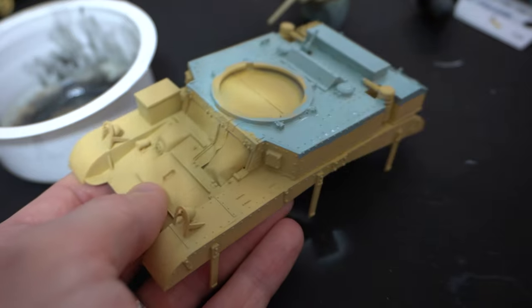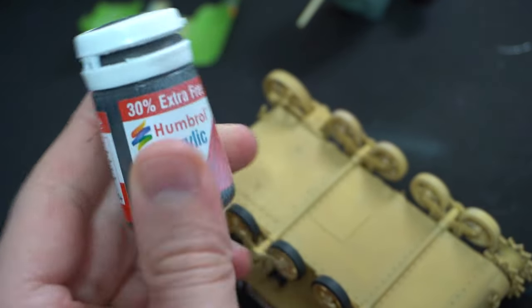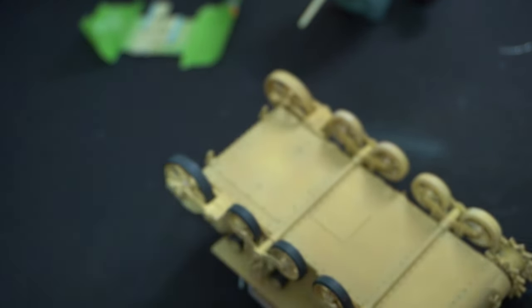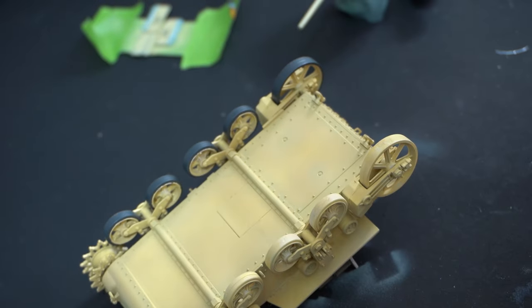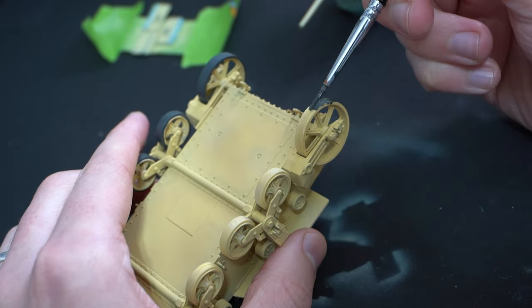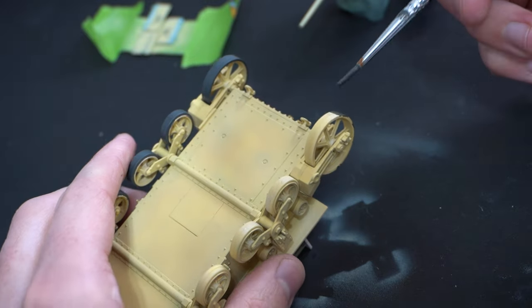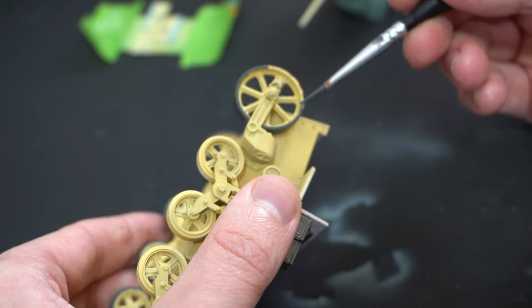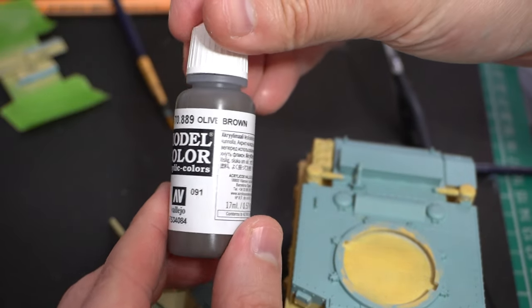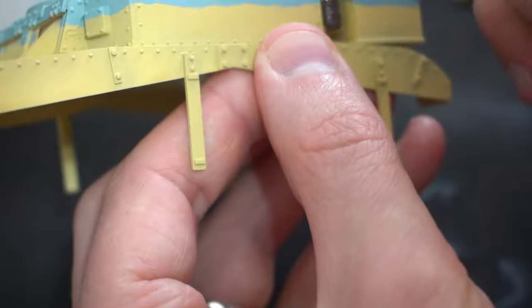Humbrol 32, which is a very dark grey — not quite a black but almost at that point — was used on the wheels of the tank. It's a colour I used previously on my Panzer II build and I quite like the way it looked, so I carefully applied it to these areas. I kind of wish I had left the wheels off and done this separately, because having them on the model made it slightly more difficult. With that done, an olive brown colour from Vallejo was used to carefully paint the pipework parts that I previously installed on the model.